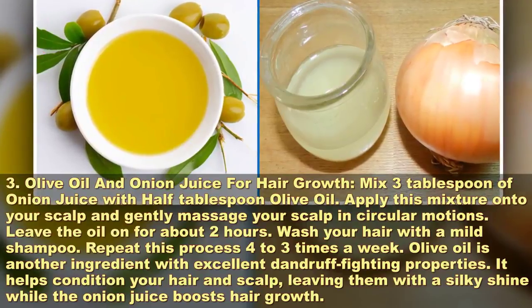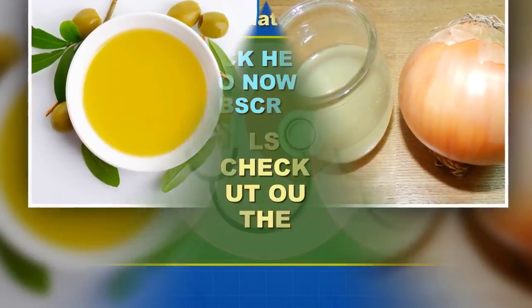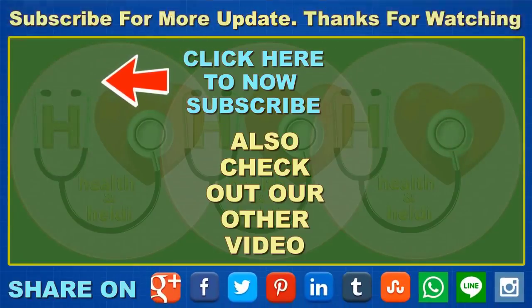I hope this video will be helpful for you all. Please don't forget to like, comment, and subscribe to get updates on my new videos. If you find these tips useful and interesting, please share with your family and friends. Thanks for watching.